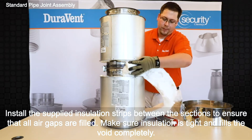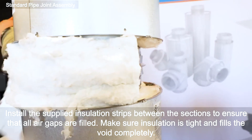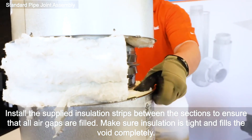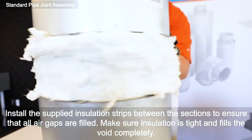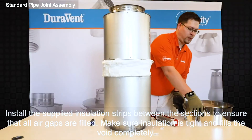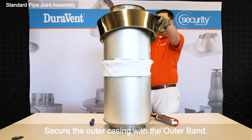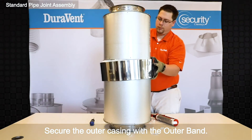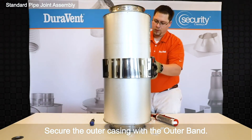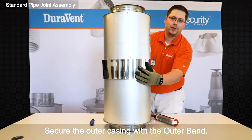Wrap the insulation strip between the section. Take the outer wall band and tighten with the number two fillers.